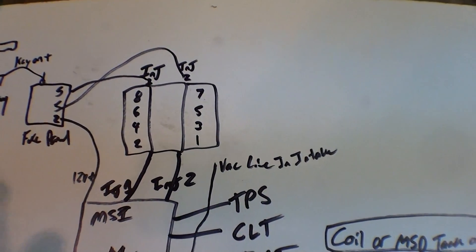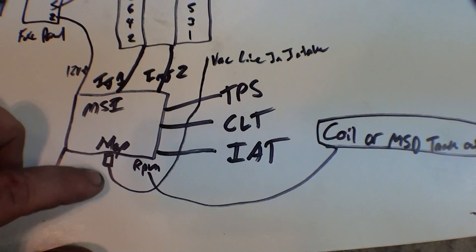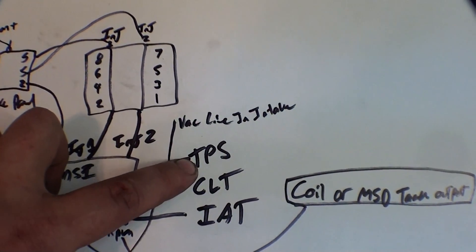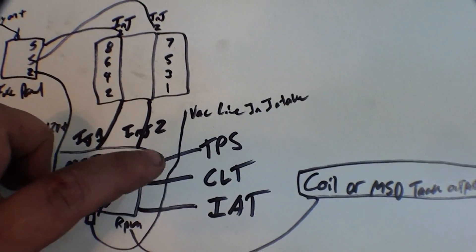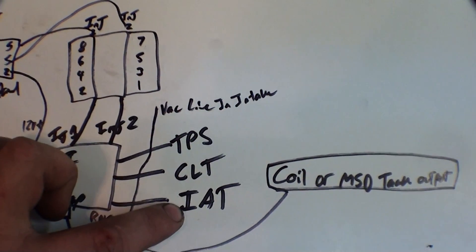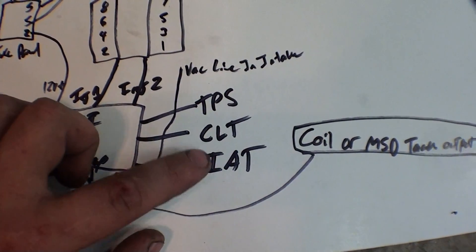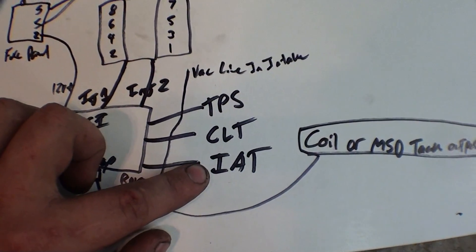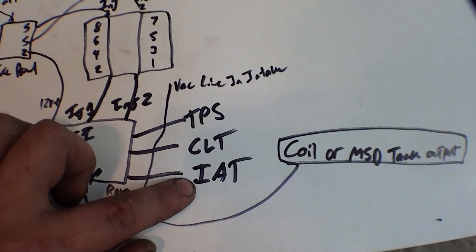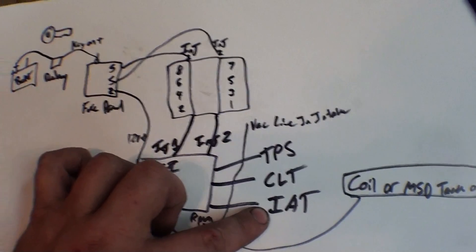All it does is tell the injectors when to open. What the Megasquirt needs is a MAP sensor, which is on board — you get a vacuum line and put it in your intake manifold. To make this easy on yourself, you should have a TPS, a coolant temp sensor, and not as importantly, an inlet air temperature sensor. If you're building a turbo car, you should know what your IATs are, because if they're shooting over 200 degrees, you're probably going to knock a piston out before you have any fun.